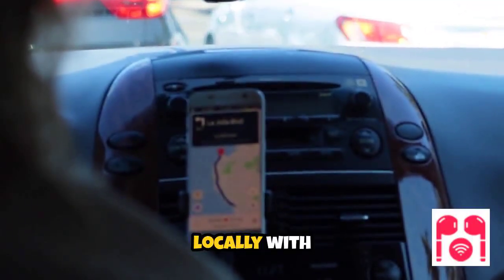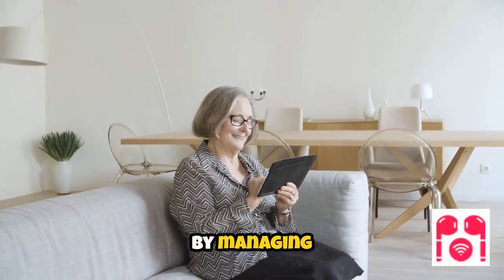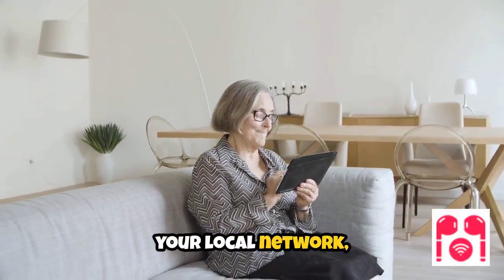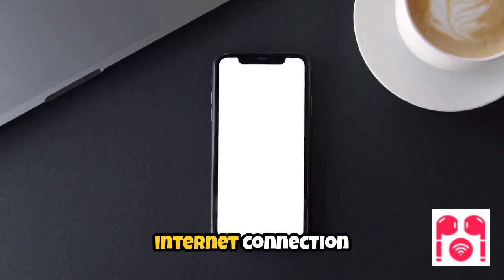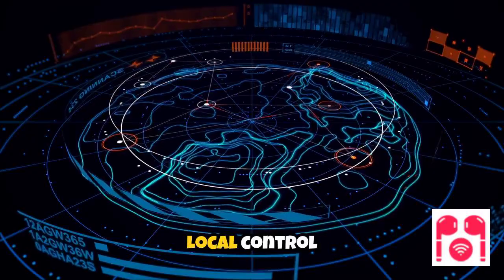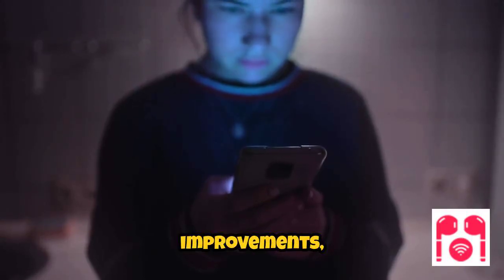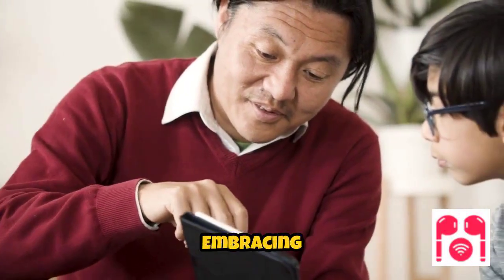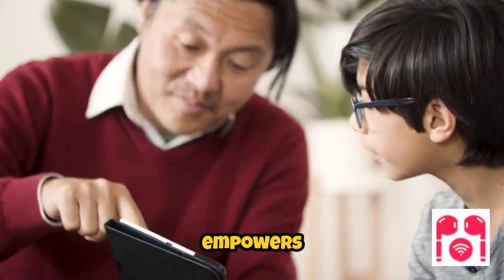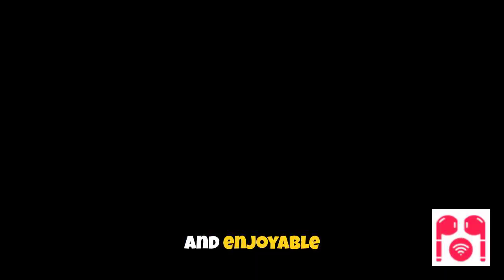Integrating Tuya devices locally with Home Assistant brings several key advantages to your smart home setup. By managing your devices over your local network, you benefit from faster response times and improved reliability, even if your internet connection goes down. Local control also means your data stays within your home, enhancing privacy and security. With these improvements, you can trust that your smart devices will respond promptly and consistently. Embracing local Tuya integration empowers you to create a more robust and private smart home environment, ensuring a seamless and enjoyable experience.